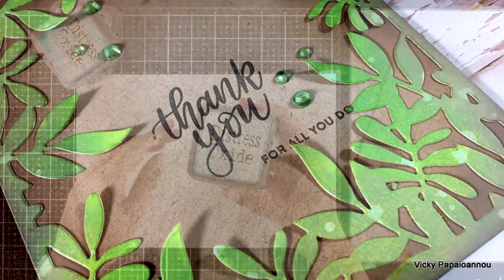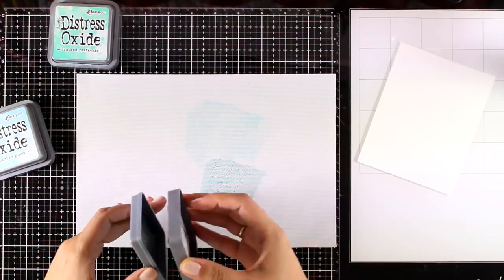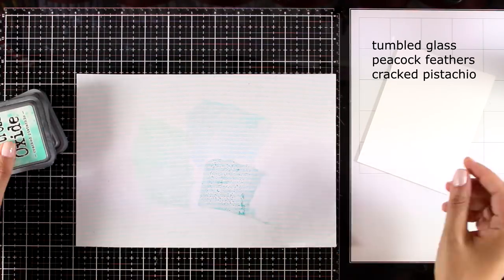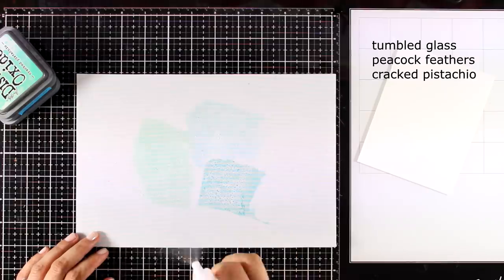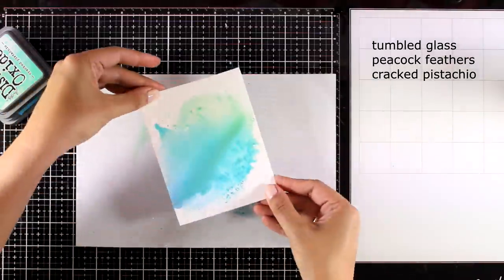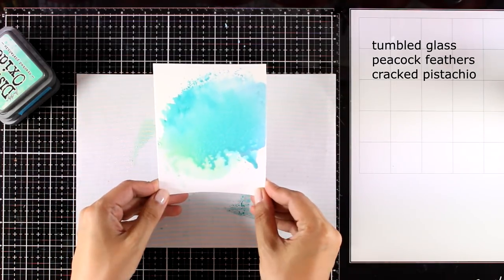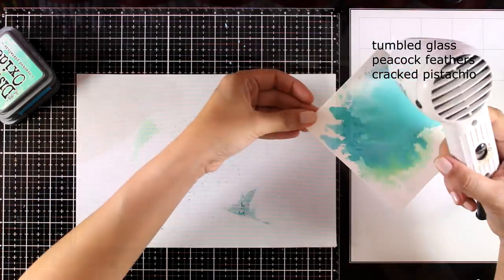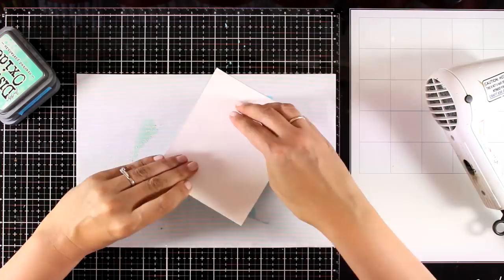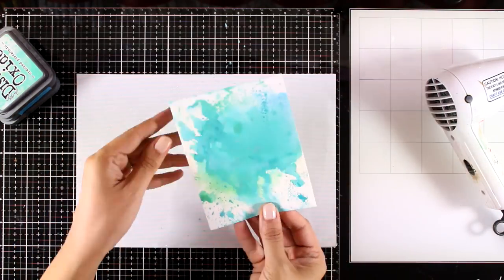Now let's move on to the last card. I'll be using the fun smoosh technique where we smoosh oxide ink on top of the mat and then apply some water until beads form on the craft mat. You can see the distress oxide ink colors I used on your screen — of those three, tumbled glass is actually a brand new color. I'm giving it a quick dry with my heat gun and then repeating the process again until I'm happy with the outcome.